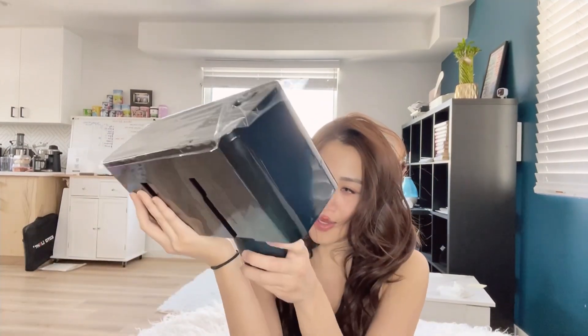Do you need any lashes? No, I have them. I'm unboxing the rest of the Amazon packaging that I have in here. There's a couple left.